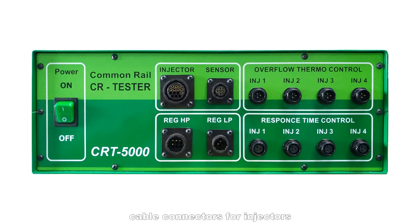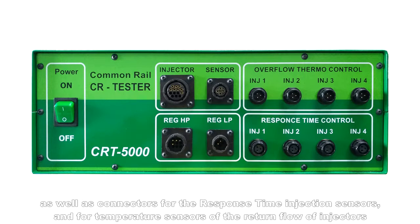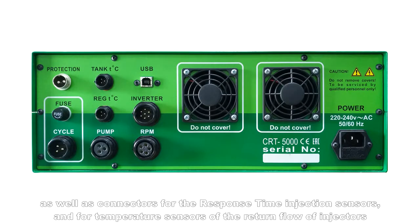cable connectors for injectors, connectors for the high and low pressure regulator and for the pressure sensor, as well as connectors for the response time injection sensors and for temperature sensors of the return flow of injectors.